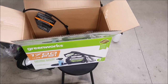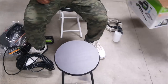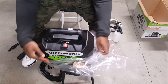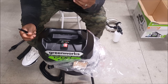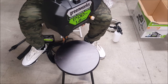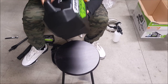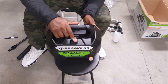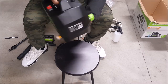Go to the website and use the Greenworks order code. Got a 40-degree nozzle — there we go — our Greenworks pressure washer. Alright, got your buttons, got your nozzle.